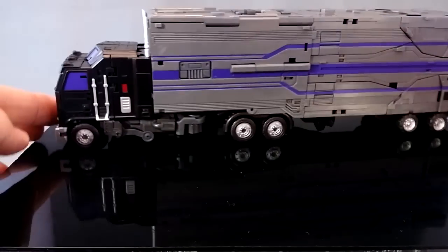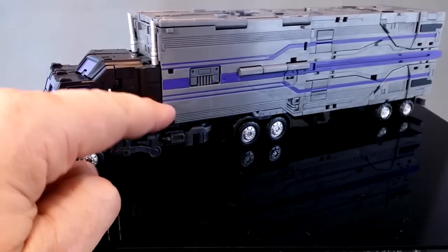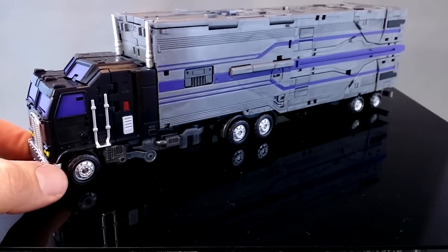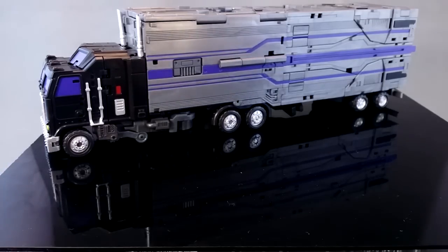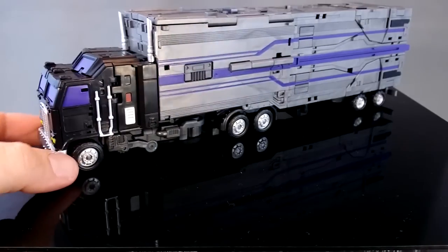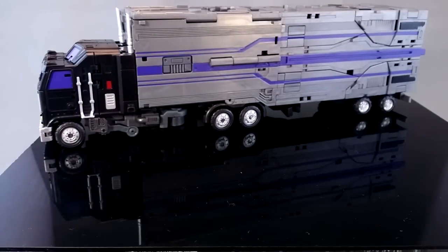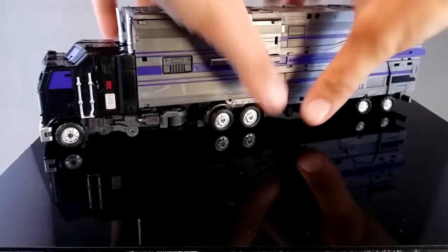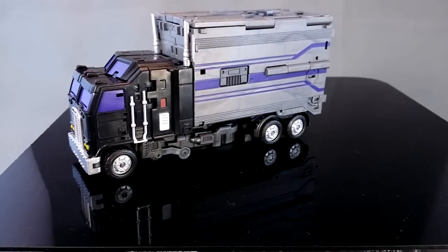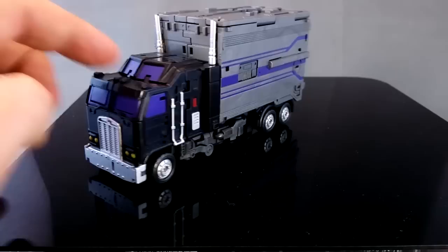Putting that aside, he's a good-looking truck, but there are other flaws with his truck mode that may not immediately be obvious. The first one is that there is no gap between the cab and the trailer, which is pretty impossible for a real truck. But what really catches my eye is the distance between the front and back axles — it seems to be way too long compared to the size of the truck. The reason they've done that is just space for transformation.